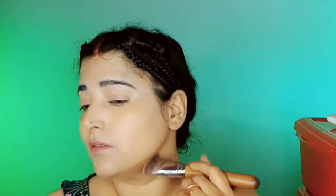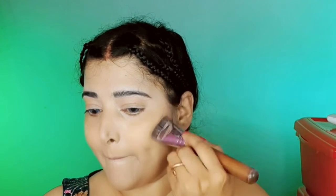For contouring I am using the Sugar x Wonder Woman mixed palette in the shade Cosmos Conqueror. This is another great product from Sugar Cosmetics — this palette comes with a contour shade, a blush shade, a highlighter shade, and six eyeshadow shades. All shades are very pigmented and convenient for daily use, and I am very much in love with this palette.